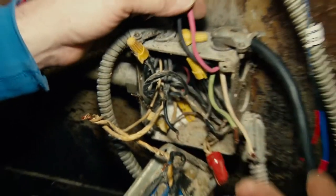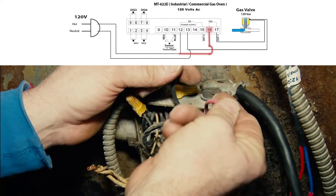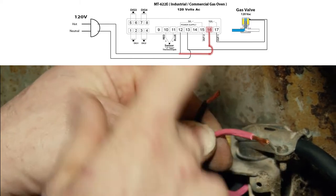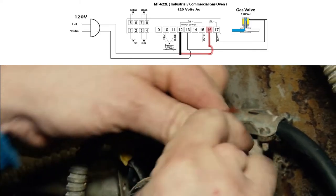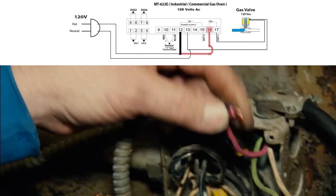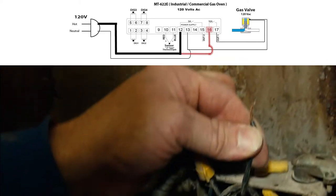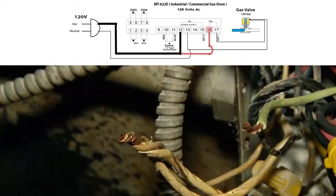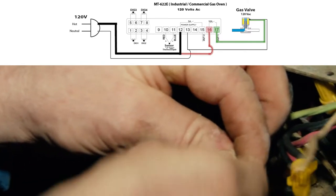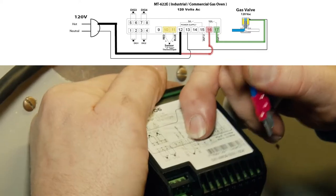These are the wire colors we've been using on Full Gauge. White is neutral obviously. Red is the hot going to the circuit. Black is the hot going to the controller power, so these two go together. This is our hot coming from our power supply. This is our green — the switch power coming from the controller. This is going to go to the hot side of the gas valve. So we got our type J thermocouple on terminals 10 and 11.